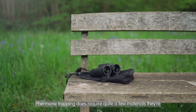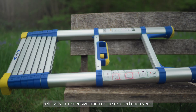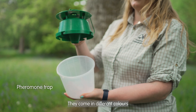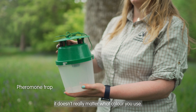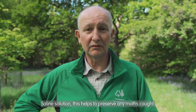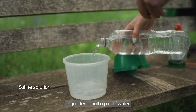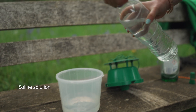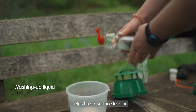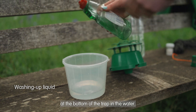Pheromone trapping does require quite a few materials. They are relatively inexpensive and can be reused each year. Here's a pheromone trap and lure cage — they come in different colours, it doesn't really matter what colour you use. Saline solution helps to preserve any moths caught. You need about 30 grams — that's a couple of teaspoons of salt — to quarter to half a pint of water. If you add a couple of drops of washing up liquid to the water solution, it helps break surface tension so that any moth captures are preserved at the bottom of the trap in the water.